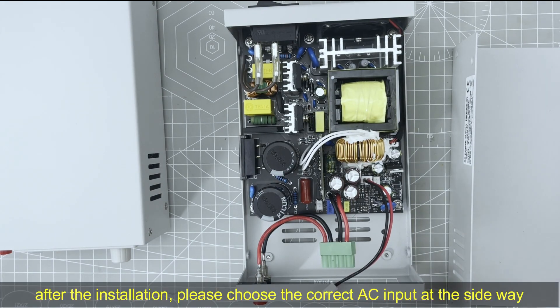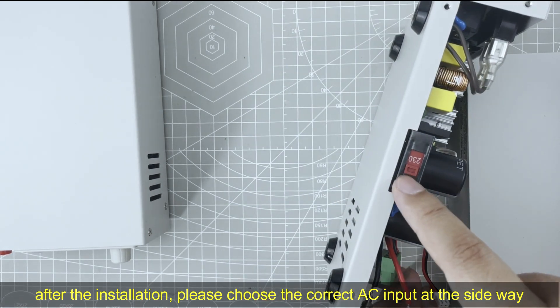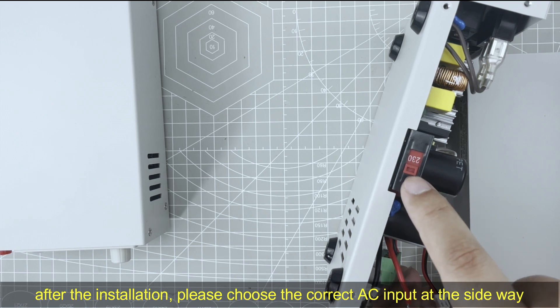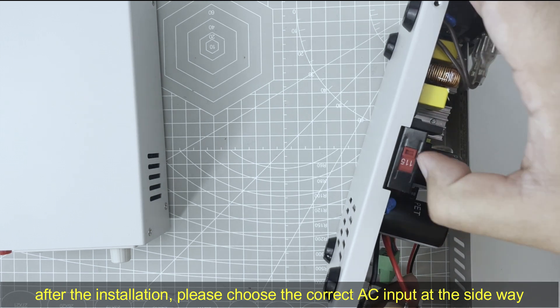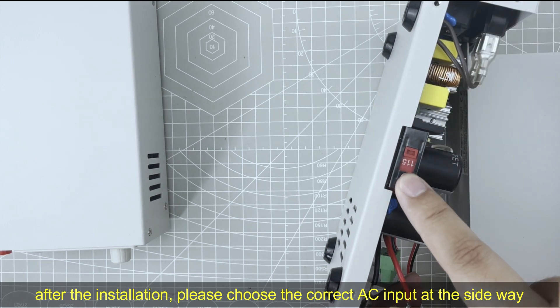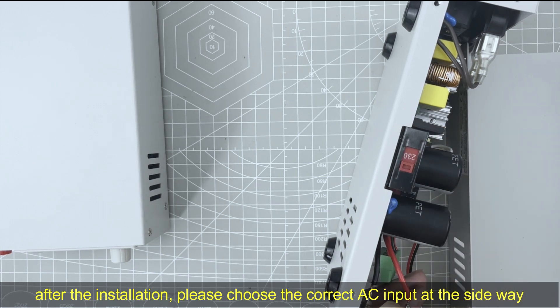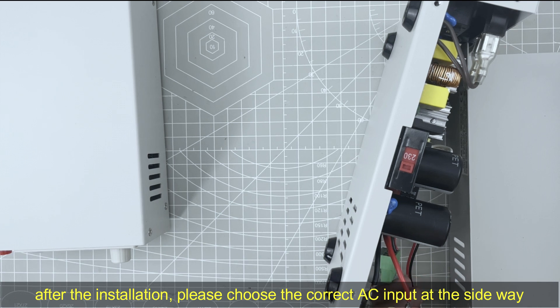After the installation, here is the input AC selector. If you live in the US or Japan, put it to this gear. Normally you do not need to change it if you use 240 volt AC input.